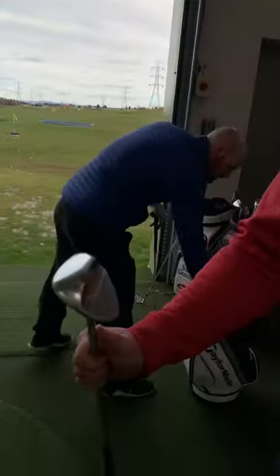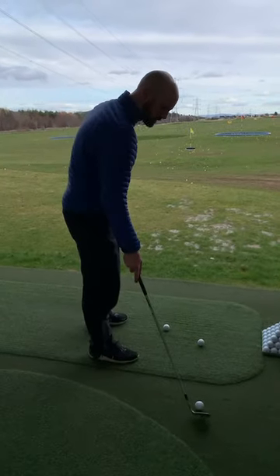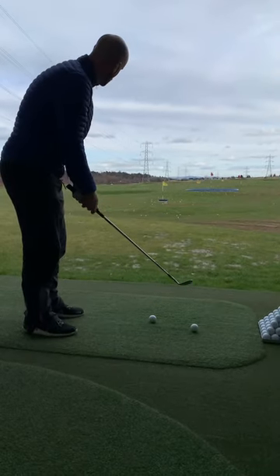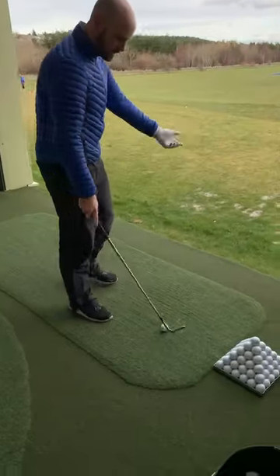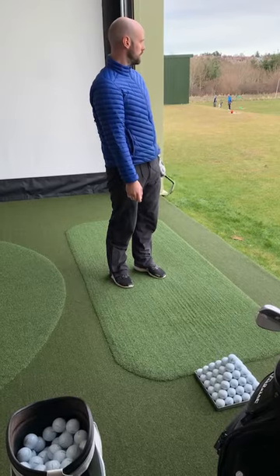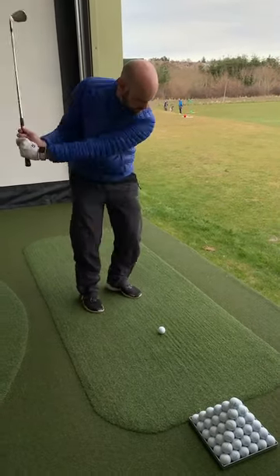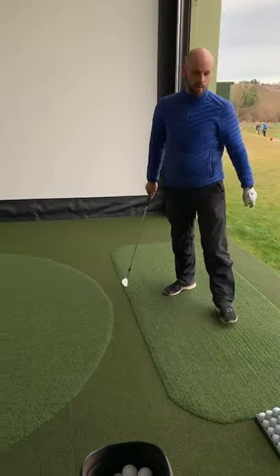So the first wedge question was here. That felt quite jumpy actually — the interaction between the club and the ground felt as if the club was wanting to jump up. Second grind right there. That feels really good. Got a bit low on the face but wow. Let's have a swap. So second wedge question when we're here.